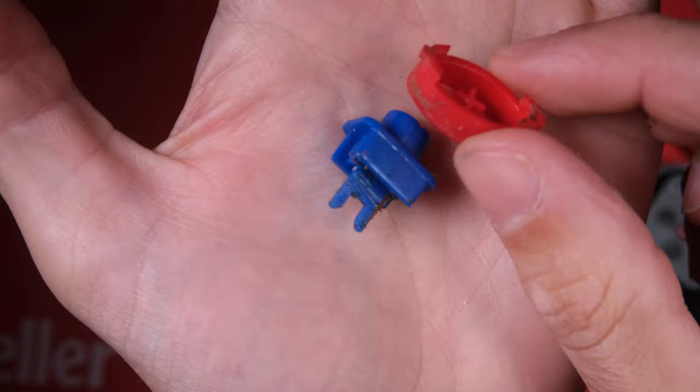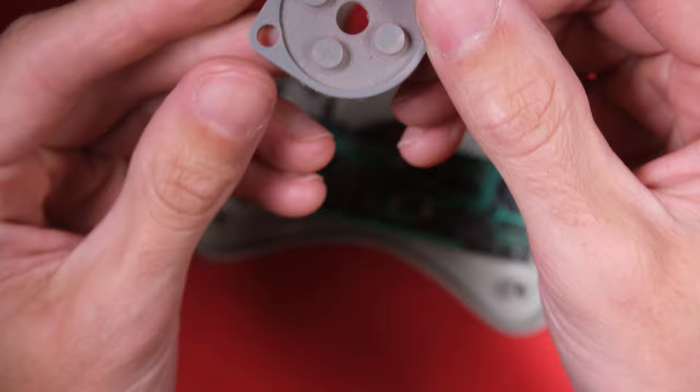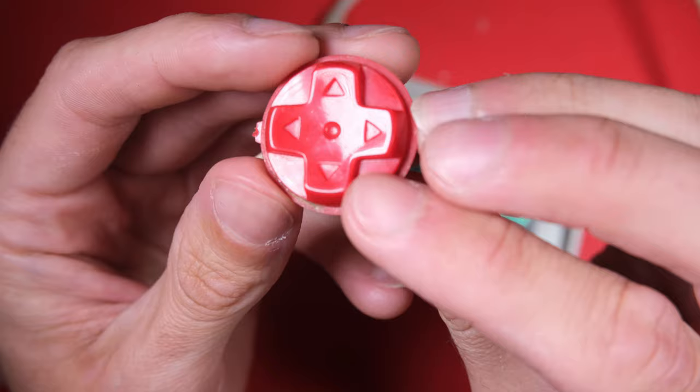These buttons are a bit manky - I'll clean them up before I put it back together. The contacts for the D-pad are all housed in this one piece of rubber. We'll give them a rub with some plain white paper, which I find tends to clean up those contacts quite nicely. Here's the actual D-pad which is keyed so I can't put it in the wrong way - that's nice.